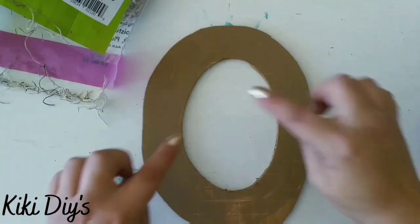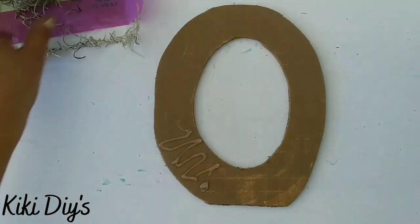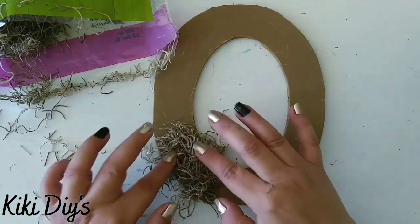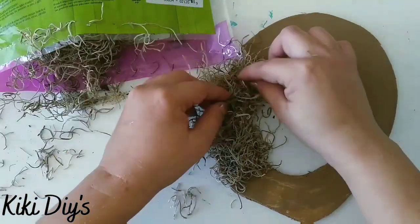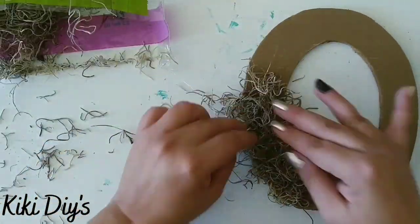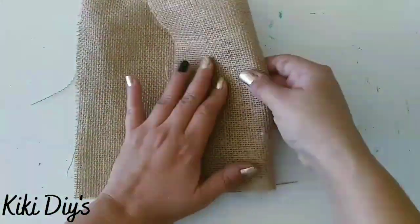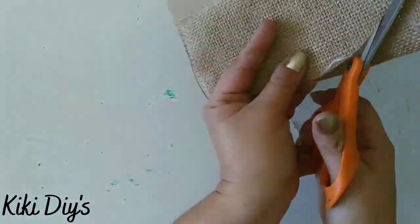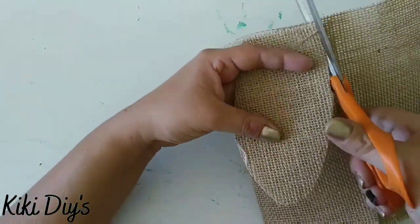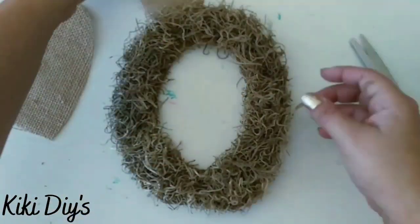Now we're going to take moss for this O and we're going to cover it completely with Spanish moss, just like that. A little bit of hot glue here and there, and we're going to add lots of moss because we're going to trim it a little later. Then we're going to take this piece of sturdy burlap and cut two cute ears.